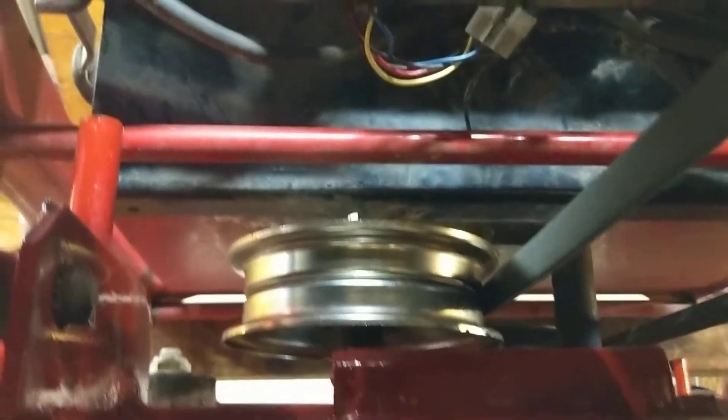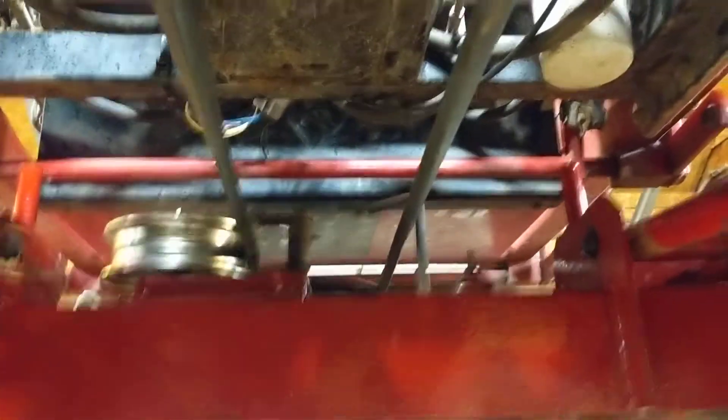Brand new idler pulley. The deck has been removed from the machine. I completely disassemble all the spindles and take the blades off. The blades are freshly sharpened — hard to see, but they're nice and sharp.